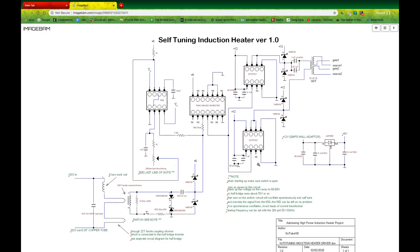Today I'm going to explain how the self-tuning induction heater version 1.0 works. I recently put the circuit together, and it's very much analogous to how a solid-state Tesla coil works, because it uses a feedback loop to drive the oscillations in the work coil, which is shown on the left right here.